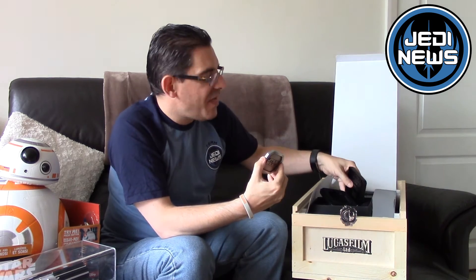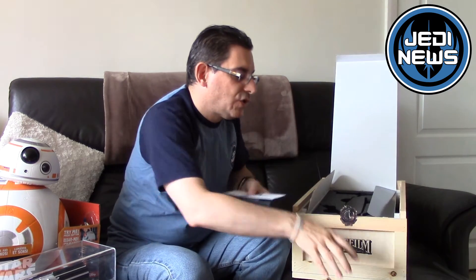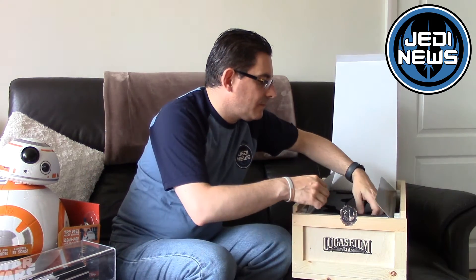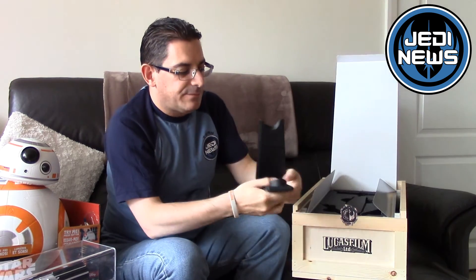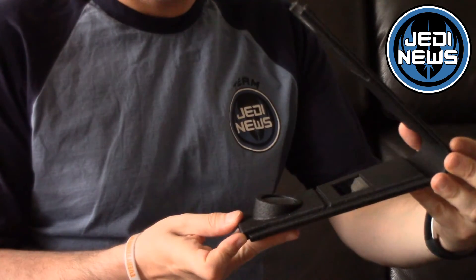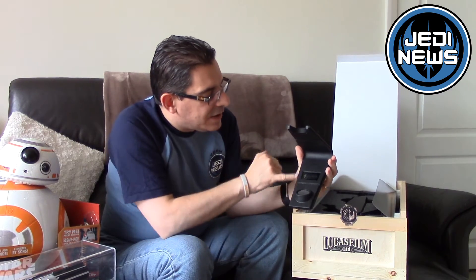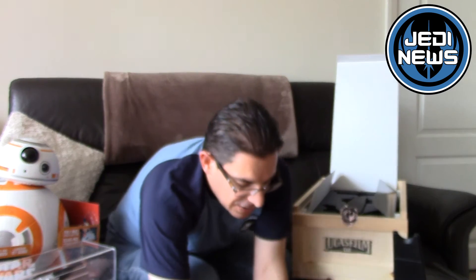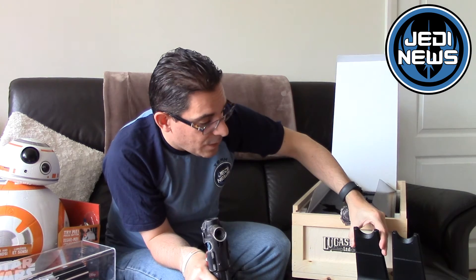As mentioned before, it's available for $1,250. The stand is practically identical to the Kylo piece, though some of the machining at the bottom may be specific to the actual lightsaber — we'll have a look at that. It has the Star Wars: Force Awakens logo. If I grab the Kylo stand you can see that they are actually identical.